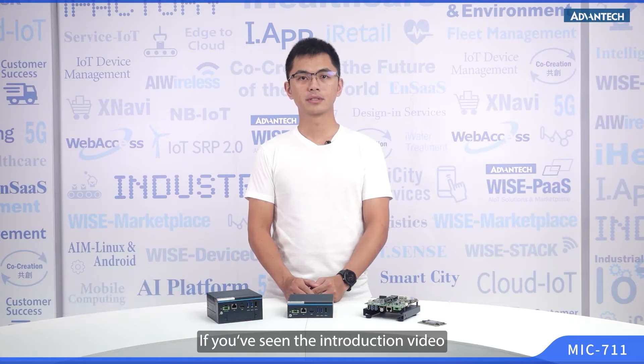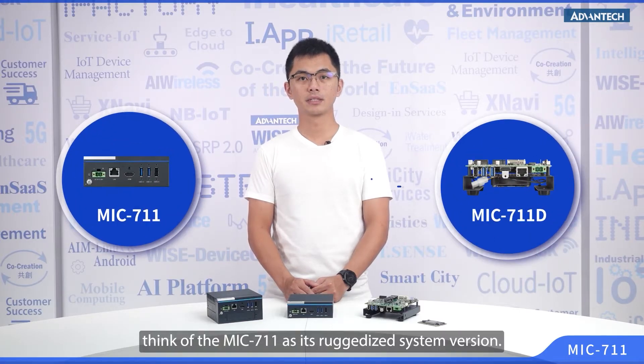If you've seen the introduction video for the MIC-711-D AI Development Kit, think of the MIC-711 as its ruggedized system version.